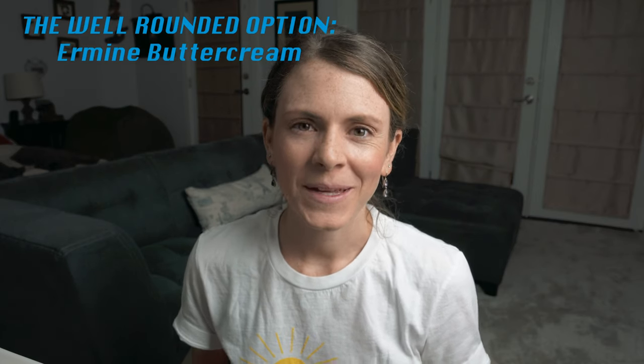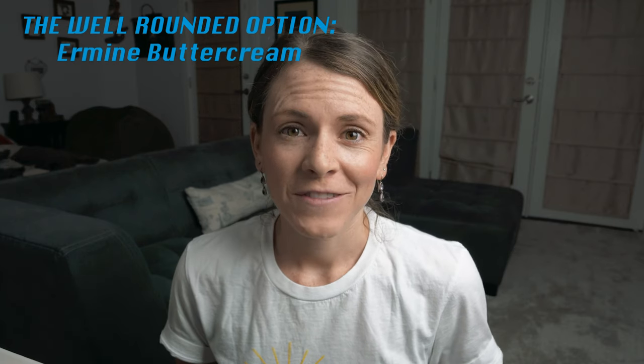Moving on from American buttercream and going to what I like to call the well-rounded buttercream — it's ermine buttercream. I had never heard of this buttercream until about a year ago when I saw the Flour Girl Lindsay uses this type of buttercream to frost her beautiful cakes. What you do is basically make a roux on the stovetop, almost like making a pastry cream, then you let it cool completely so it gives a pudding texture and then you add it to butter. This buttercream holds its shape when you pipe it and it's really easy to frost a cake with or fill macarons with, if you're not worried about being gluten-free. The one downfall for me is that it has flour in it, making the product not completely gluten-free.